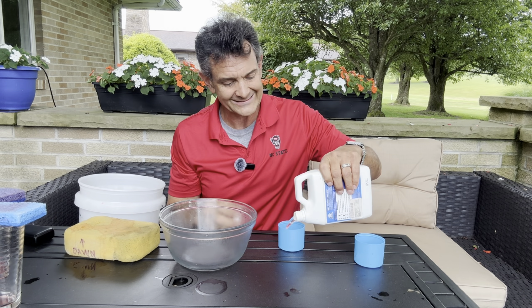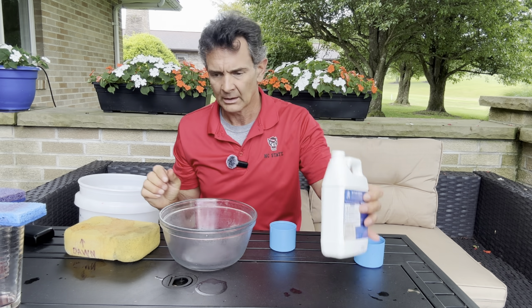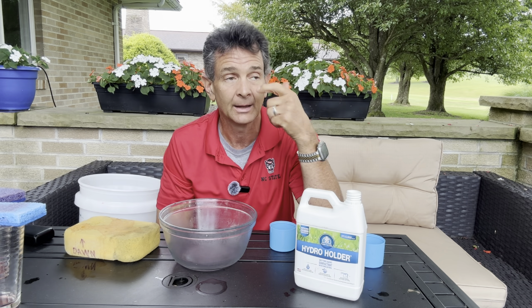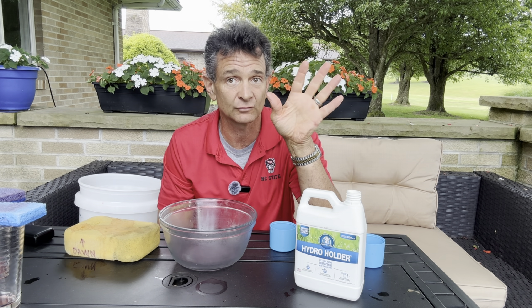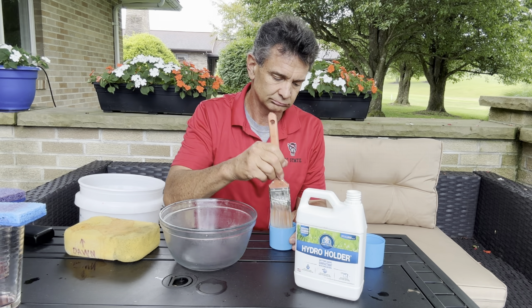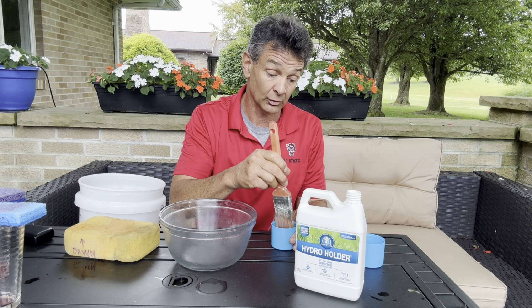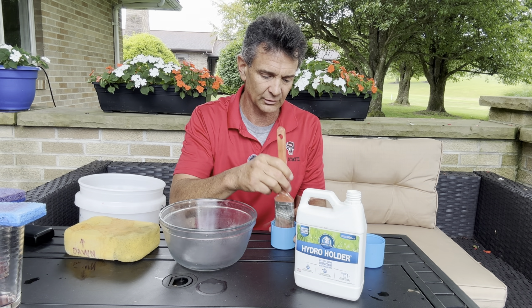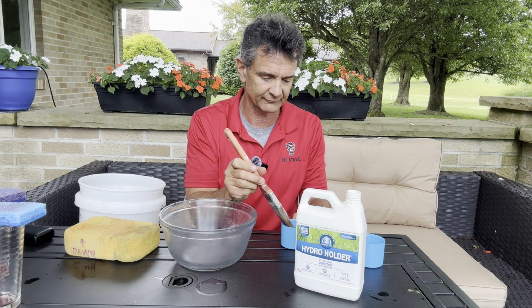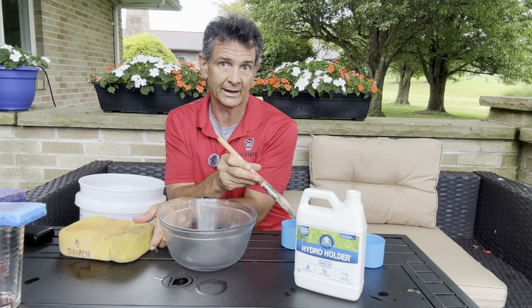Here's a pretty simple experiment of how wetting agents work. This is Hydro Holder, and I've actually used that this year — so far, so good. We've had a little bit of drought, not a whole lot this spring. Those of you on the east coast, particularly the mid-Atlantic, know we've gotten a lot of rain. But now it's getting into July, and after July 4th, things get real, as you may know.